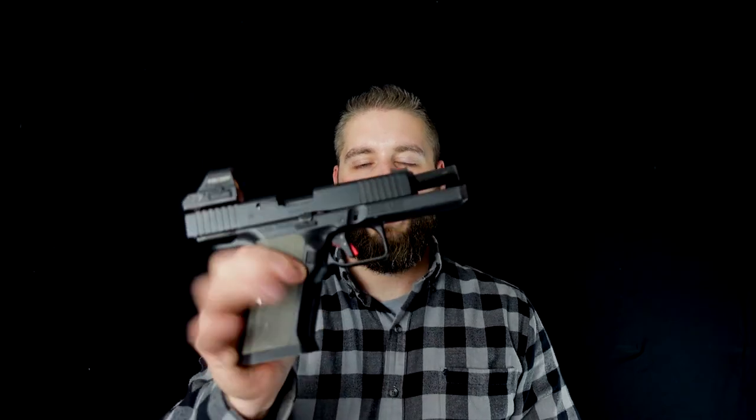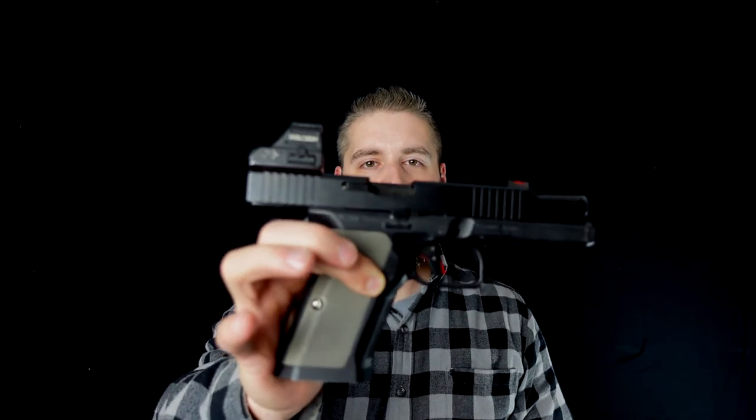Hey guys, today we have the premiere here on this channel — the Aionic Arms Alpha Comp, the first mid-of-steel Glock grip.